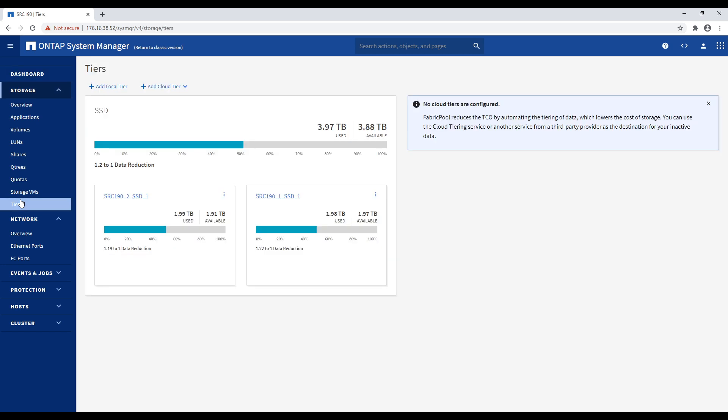One of the cool things you can do with ONTAP that you're probably not going to find on a lot of other budget platforms is cloud tiering. Every single feature you can do on a larger ONTAP platform you can do on this, including tiering off to Amazon, Azure, or other services. You need the appropriate license, but you can extend the capacity — even though you can't physically expand this platform, you can expand into the cloud.